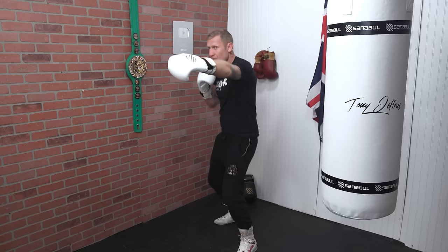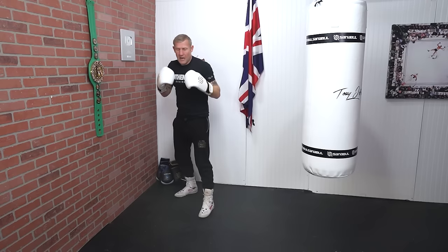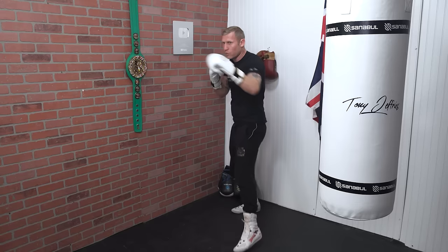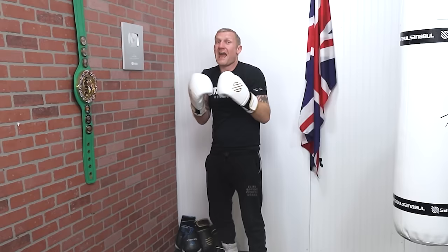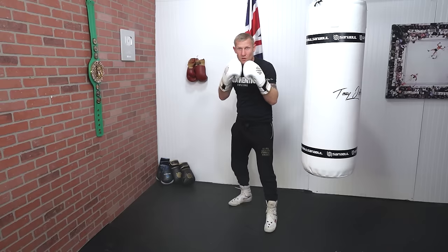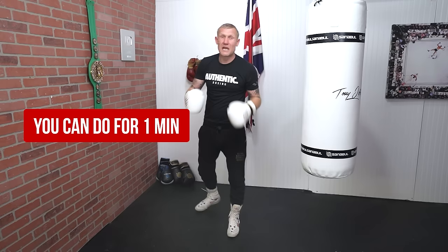Then we're going to start moving forwards and backwards. I'm on the spot, then I move forwards — three steps: one, two, three. Then I move back — one, two, three. Forwards — one, two, three. Backwards — one, two, three. Exact same thing moving to the left and to the right — one, two, three moving right. Once you've got that down you can keep going: forwards, backwards, side to side. You can time yourself — do a minute, just keep going.